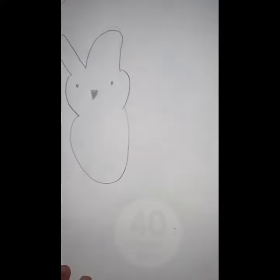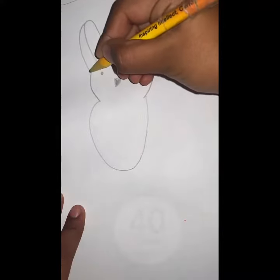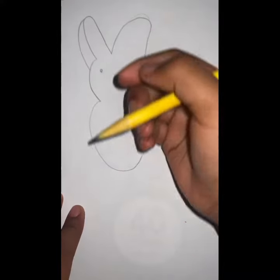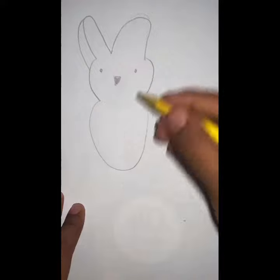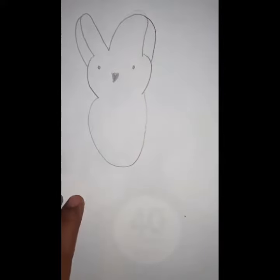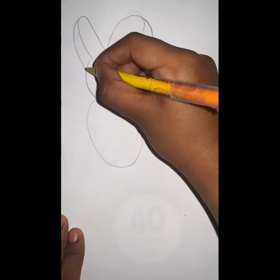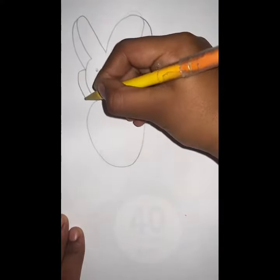That's the Easter bunny's body. Make it 3D looking. That's the Easter bunny's head.